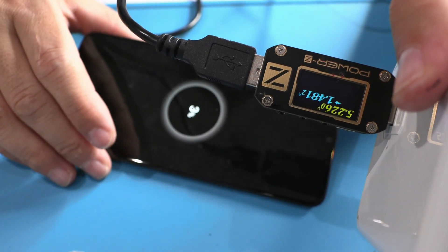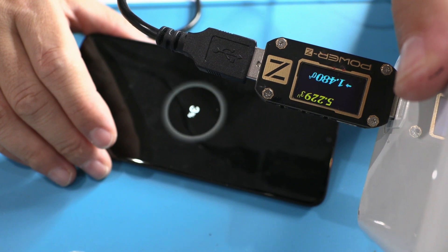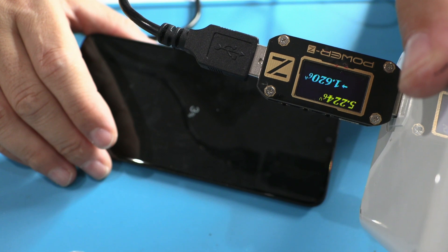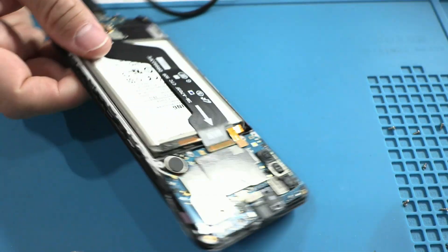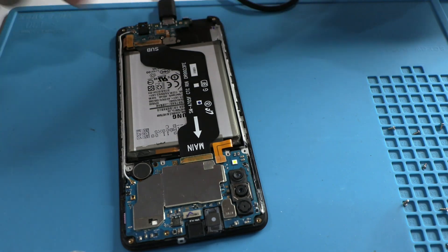Let's test the device to see the final result. We can see that the charge remains constant at 1.6 amperes, which is a good charge for this device. If you want us to upload more content, give it a big like. I have 70 videos recorded on my computer to edit. Editing videos takes a lot of work, and I try to highlight the important steps of each repair. This has been today's video, I'm Leonardo — I hope you liked it, and see you in the next one. Bye!